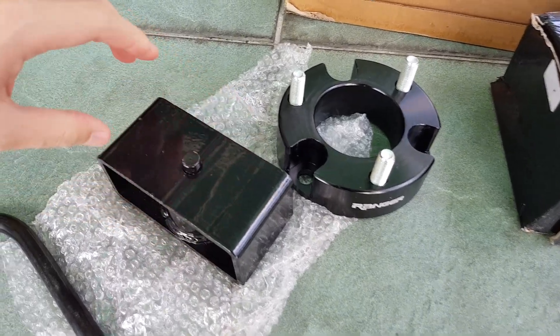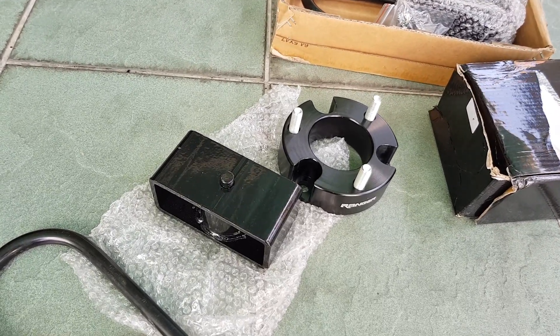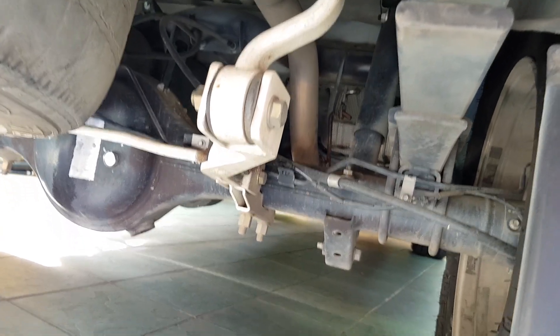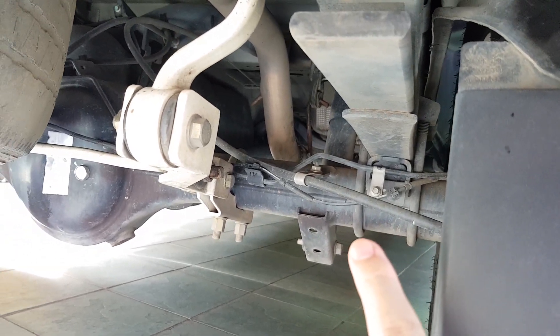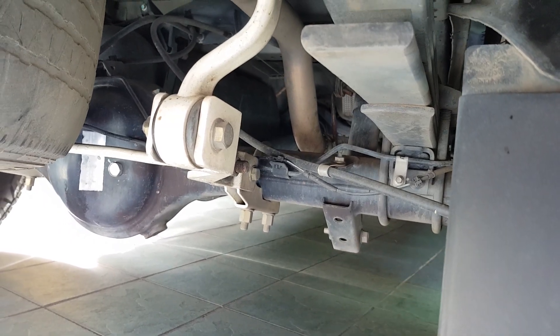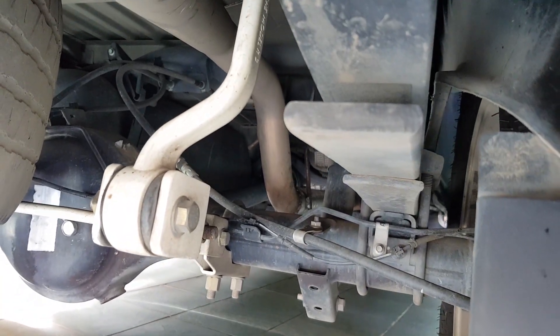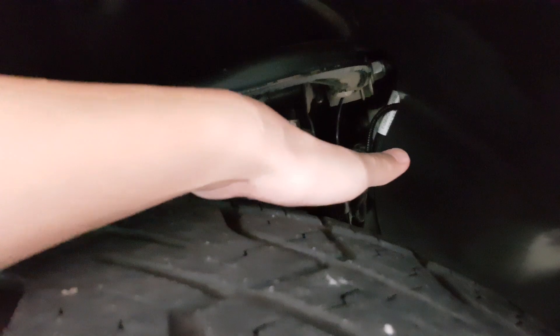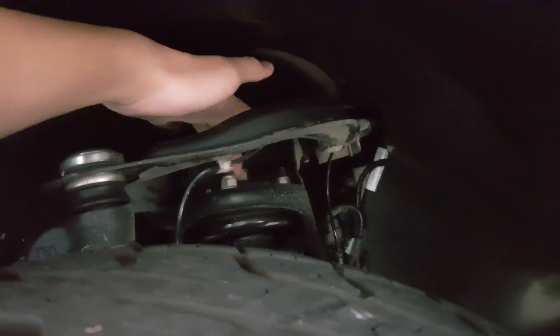I'm going to show you guys the original car lift spring and the front suspension. This is the original lift spring and it needs to be replaced with the new one, then add the block so the car will lift up. For the front, we just take off all the nuts here, add the spacer inside, screw it up, and the car will be lifted up.